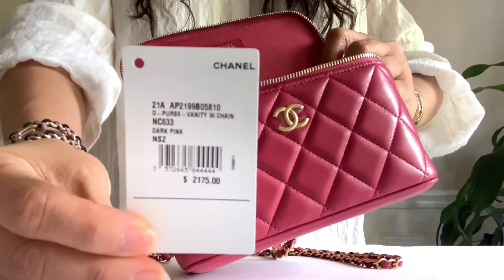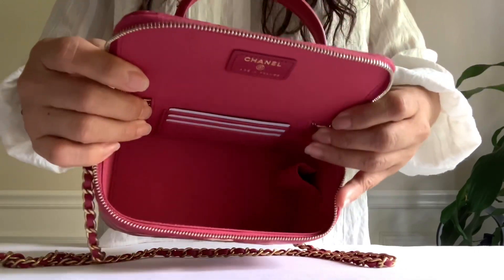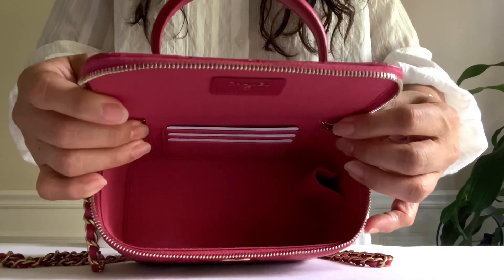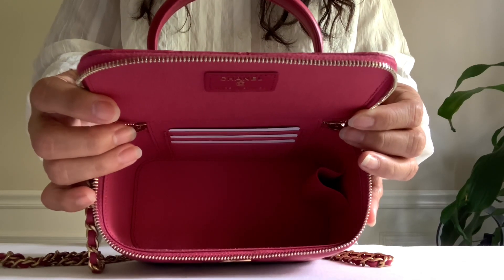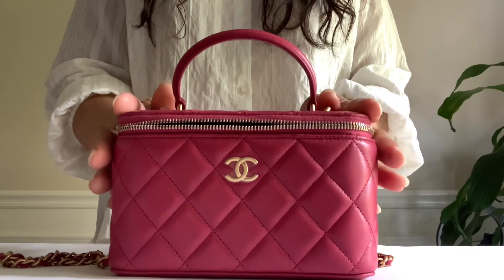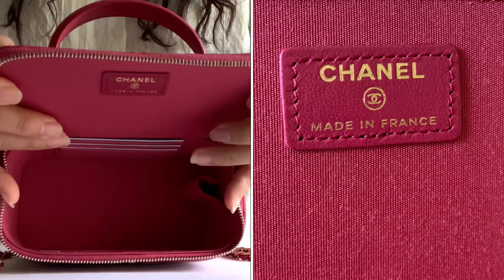Let's look inside — it has a dark pink textile lining, 31 series. Here is my tag with the price, 21A collection. Three card slots, lipstick holder, very roomy. I did a detailed video of what fits inside from my previous black vanity so I'm not going to do that today. This is made in France.